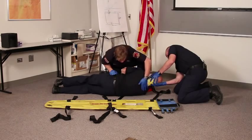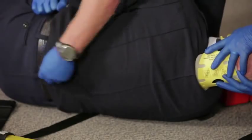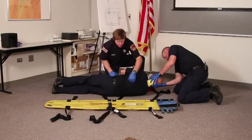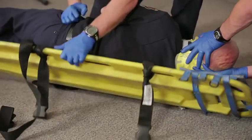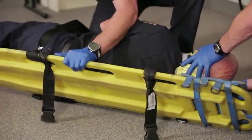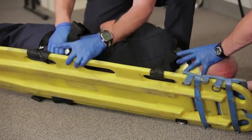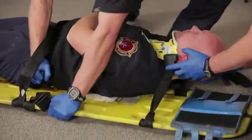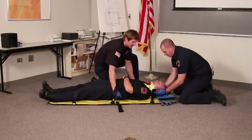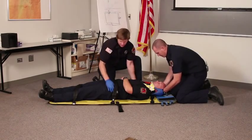With our patient rolled up, we're going to assess his back. We're going to look and visualize for any bruising. With our board in place, we'll lower them — one, two, three. And then to get them centered on the board, we're going to do a Z pattern of up and back down in a straight line.